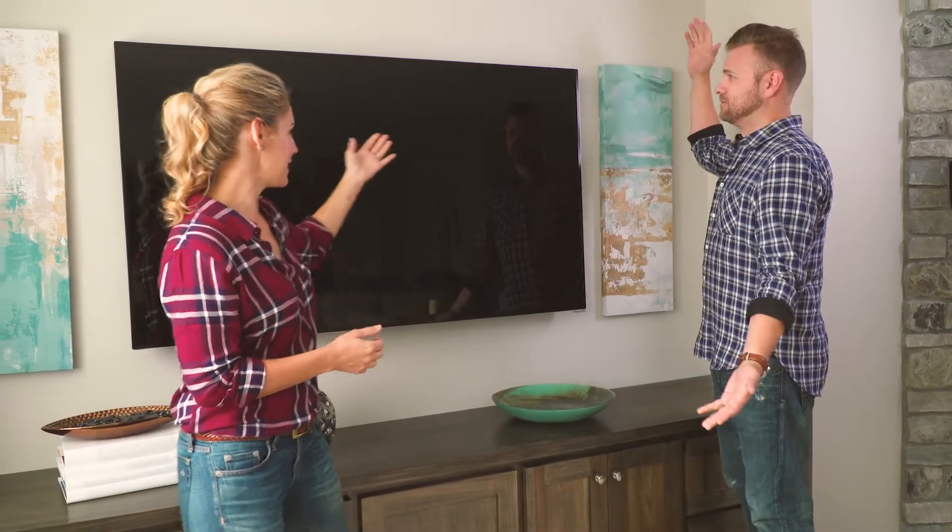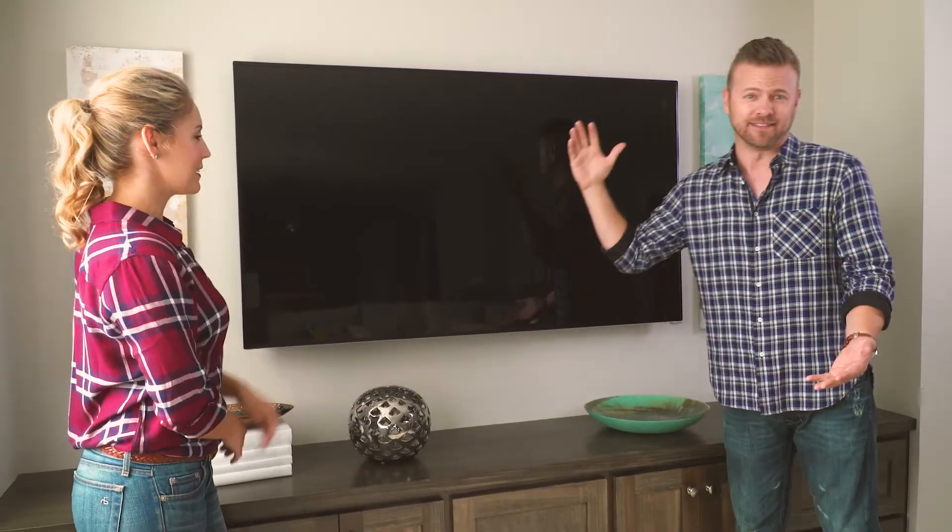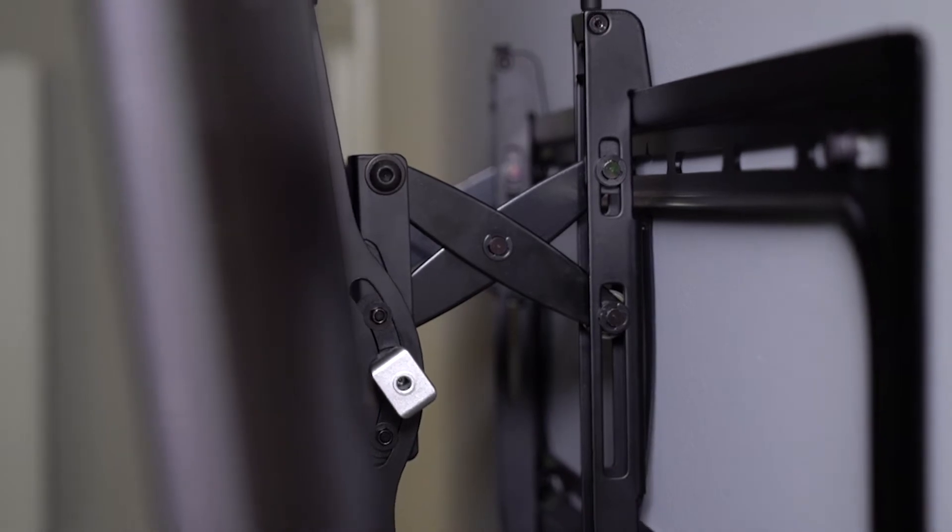And speaking of huge deals — look at this. Monstrous TVs, and they're even bigger than this. For the big guy, Sanus makes an advanced tilting mount that allows for easy access behind those televisions.